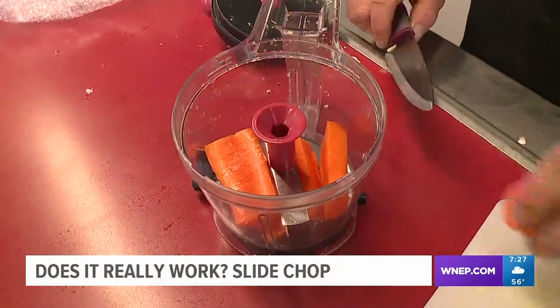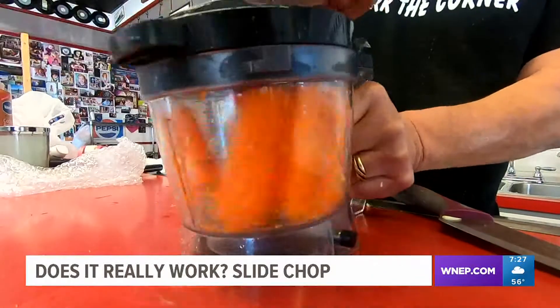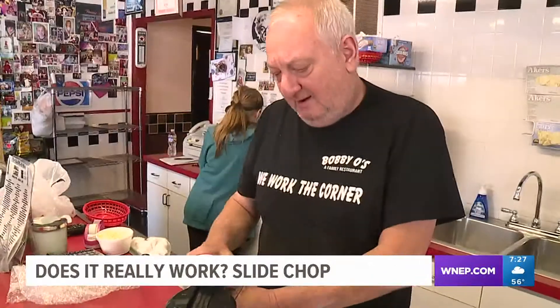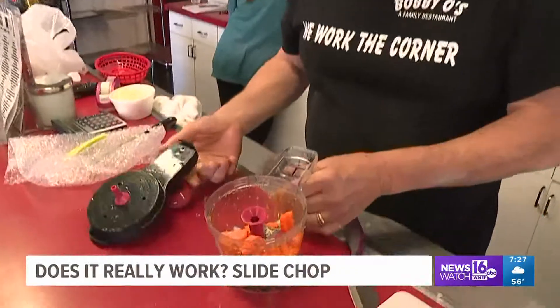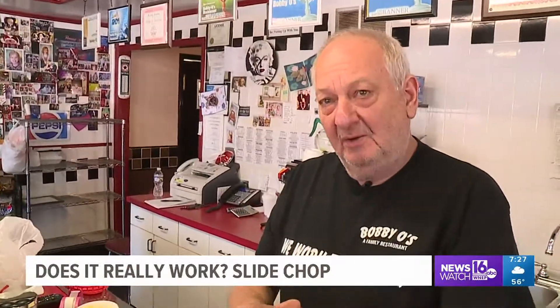Finally, we put in some carrots. This is where our device encounters some problems. The carrots are just a little too hard for the Slide Chop to go through. What does Eric think? "It's really not doing that great with a carrot. Well, if you're an amateur at home and you're afraid to chop, it's a perfect machine for you."